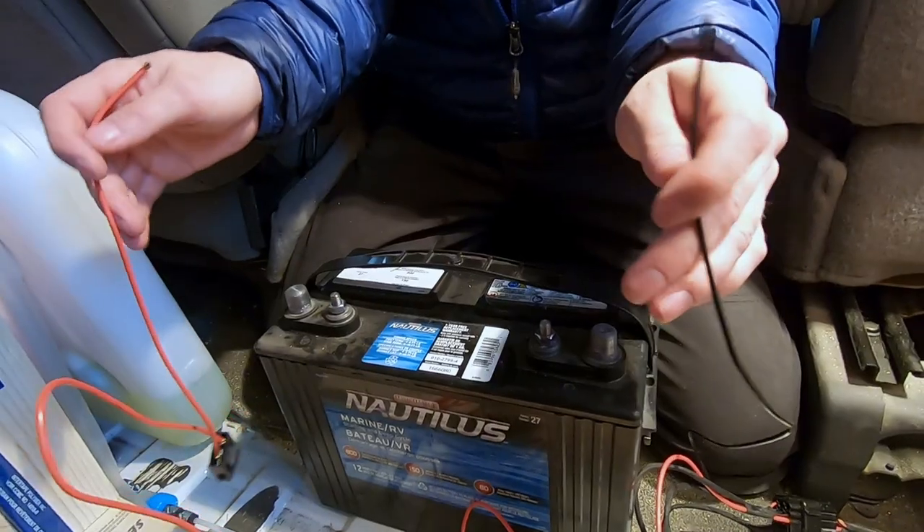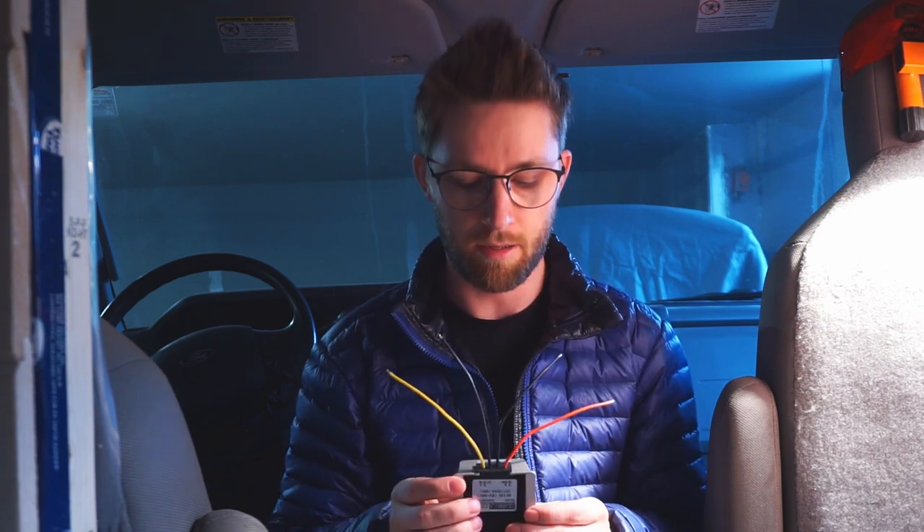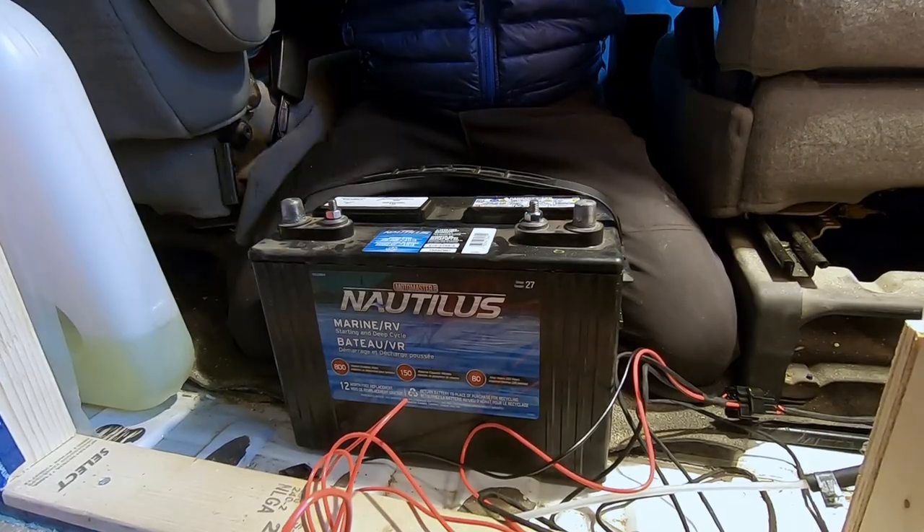The last step is connecting the system to our 12-volt battery, but one important thing is to use a voltage regulator. The instructions say the heater works optimally between 11.5 and 12.8 volts. Since we're using a solar system, our voltage daily will be way higher than 12.8 — when the battery is being charged, it can go up to 13.7 or 13.8 volts, which is too much for the heater. So we need to use a voltage regulator to ensure it's always at exactly 12 volts, installed between the heater and the battery.